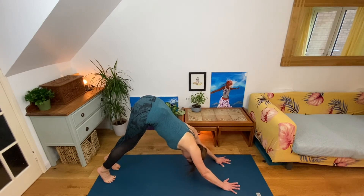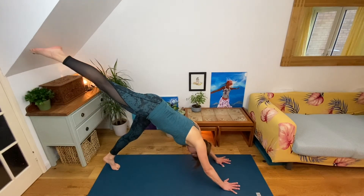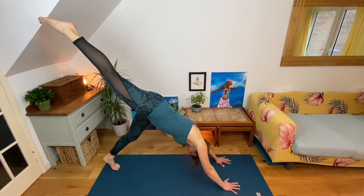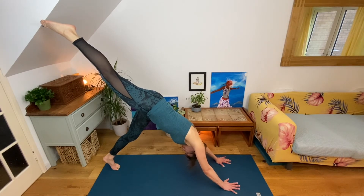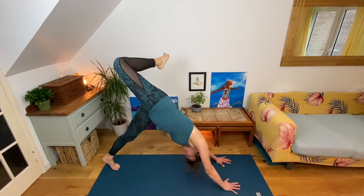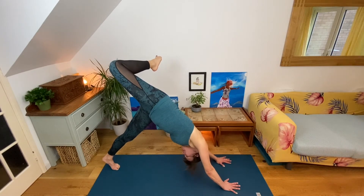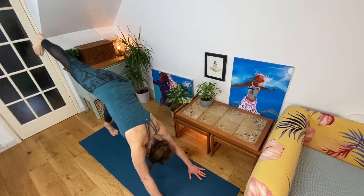If you want a little bit of extra challenge, you can come into a one-legged dog, raising your right leg up, keeping the hips level. Float that right foot up as high as you can — keep pushing your hands into the earth. If you want more, you can bend your right knee, opening your hips to the right. Don't let your left knee twist, so keep externally rotating through the left thigh. Really hip-opening stretch here. Straighten your right leg up and place your foot back down.